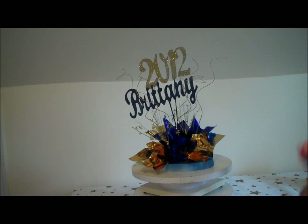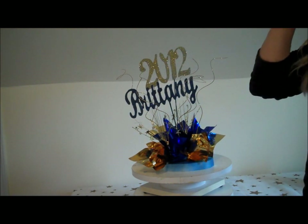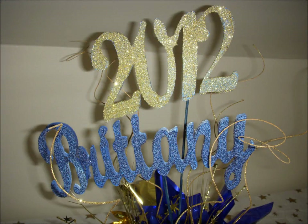So there you have it — it's nice, it's easy, it's quick, and it's extremely inexpensive to make but looks like a really awesome centerpiece. Thanks for watching. And remember, for all of your styrofoam shapes, centerpieces, names, letters, and numbers, please go to StyroScript.com. Until next time — bye bye!